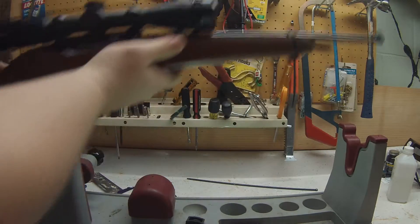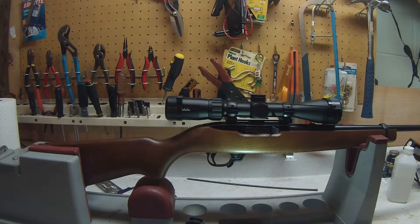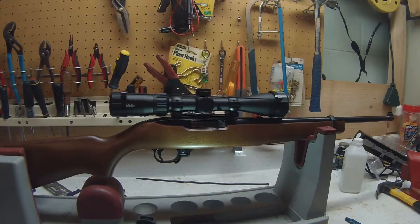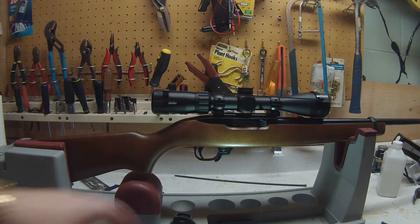A lot more room to play with now. This should be pretty nice. My first 10/22 — like I said, I got it used, but I don't really care. It still seems to shoot okay, and now I can really play with this thing.